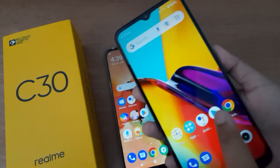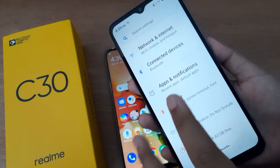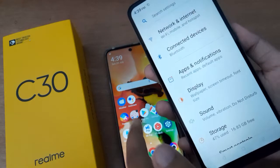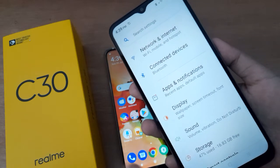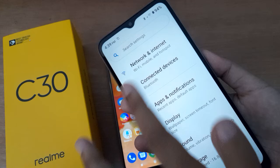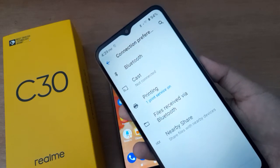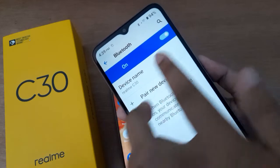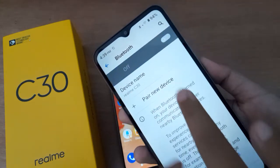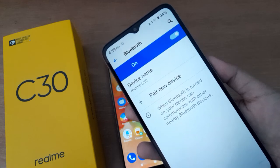First of all, you have to go to Settings on your device. Suppose you want to send a file from this device to another device. Click on Connected Devices, then Connection Preferences, and after that click on Bluetooth. The Bluetooth is on. If you don't know how to turn it on, just click on the icon and Bluetooth will be set on.